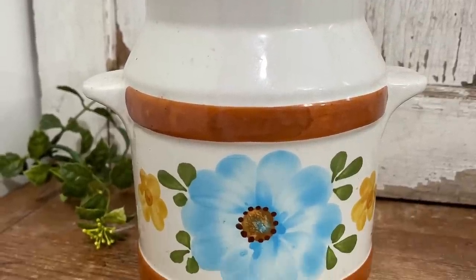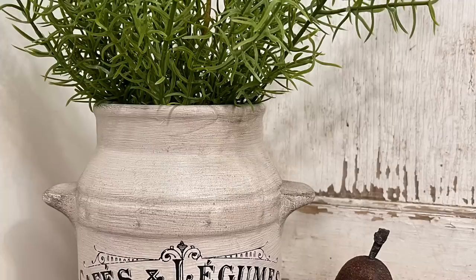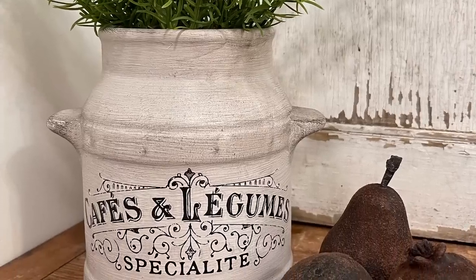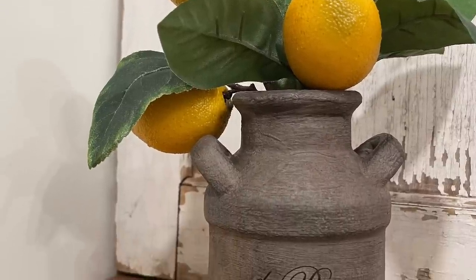An outdated kitchen piece turned into a beautiful piece of home decor — drop me a comment down below and let me know which one is your favorite. Two are still available at $16.95.